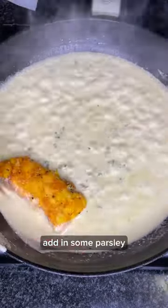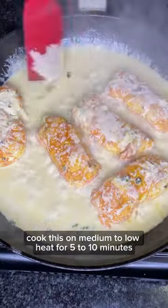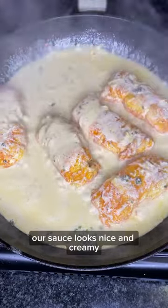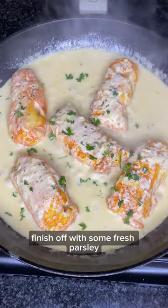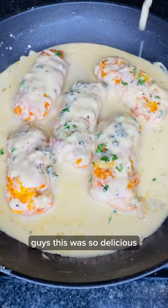Add in some parsley and then add back in your fish. Cook on medium to low heat for 5 to 10 minutes. As you can see, the sauce looks nice and creamy. Finish off with some fresh parsley, then plate up, serve and enjoy. This was so delicious.